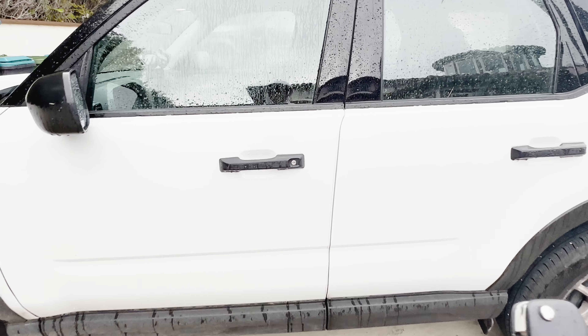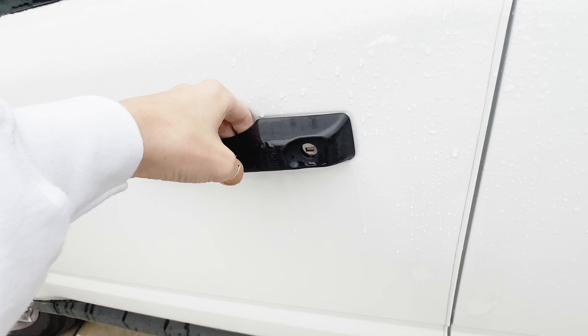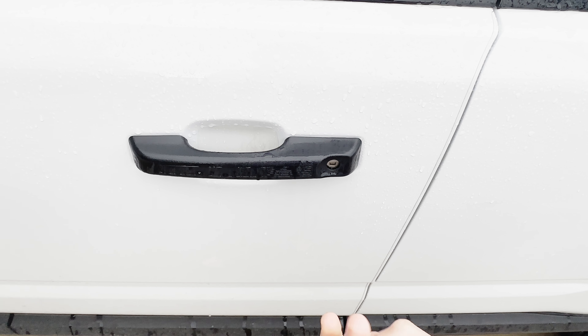This is a base model, so it has black door handles and no keyless entry system of any kind. So if it's locked, you have to unlock it with the key. You can also use it manually if you so desire.